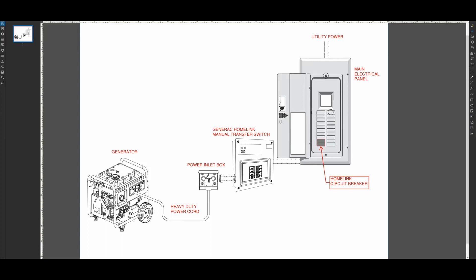A Homelink manual transfer switch looks like this. There are similar products made by other manufacturers, but here's the big picture. Your generator connects to a power inlet box using a heavy-duty power cable, either a 30 amp or 50 amp cable. The Homelink unit connects to your main electrical panel via a 50 amp circuit breaker, and acts as an interconnection point between your home electrical panel and the generator.